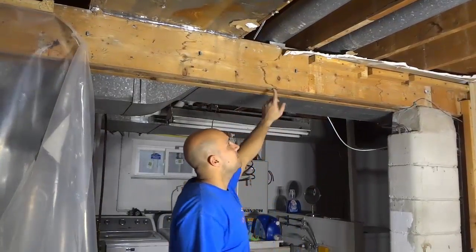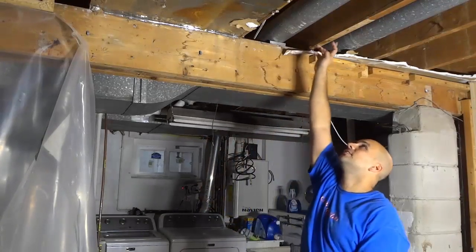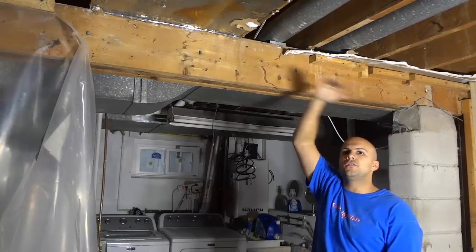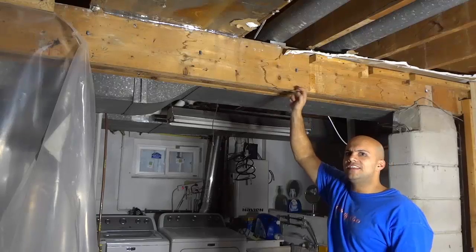If you take a look at this beam, you can see up here there are some pieces of wood. And those pieces of wood are actually supporting the floor above me. Those pieces of wood are resting on this beam.